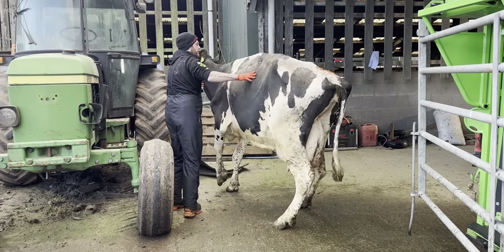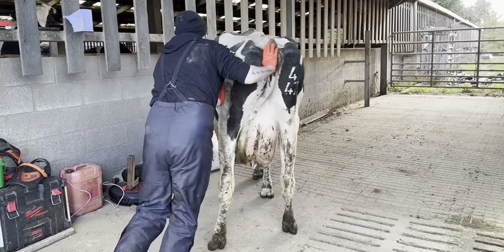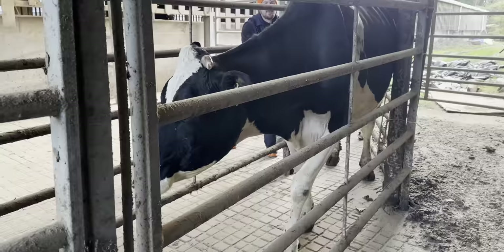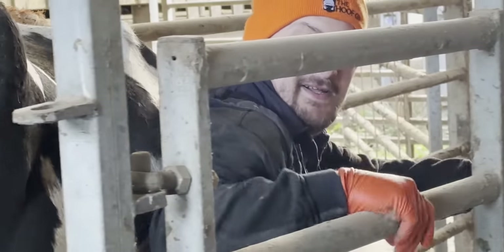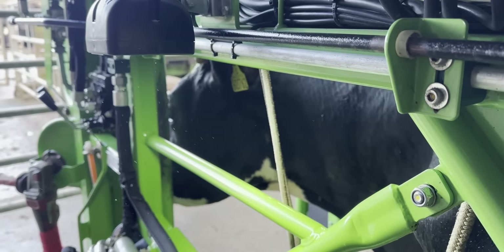She doesn't want to go in today. As Craig puts her down the race, we walk round to the front of the crush so we can catch her head, and that way hopefully it all goes to plan. Craig, push now. I've been pushing all the time. She's reluctant, to say the least.